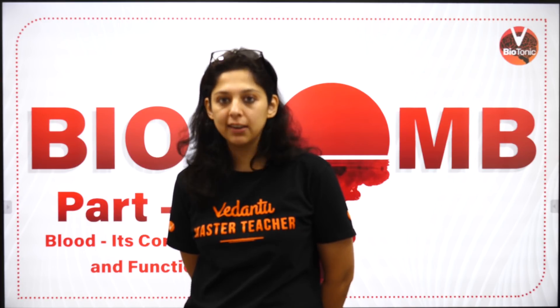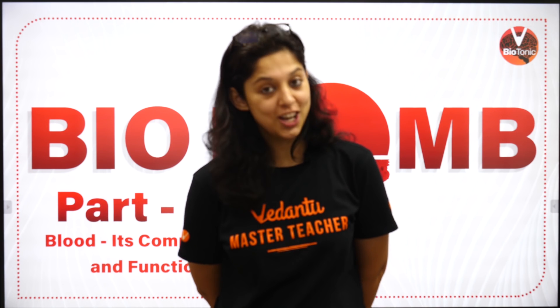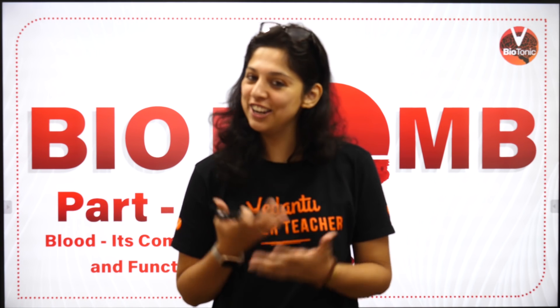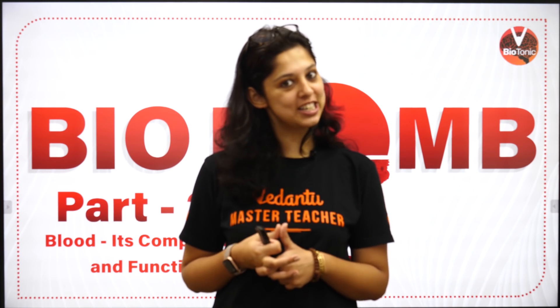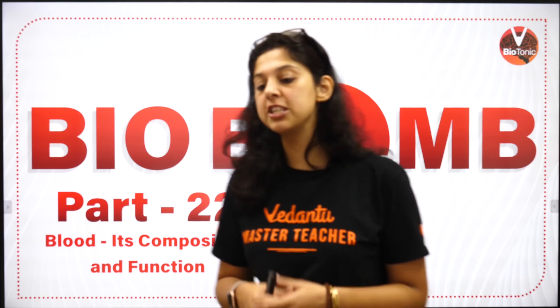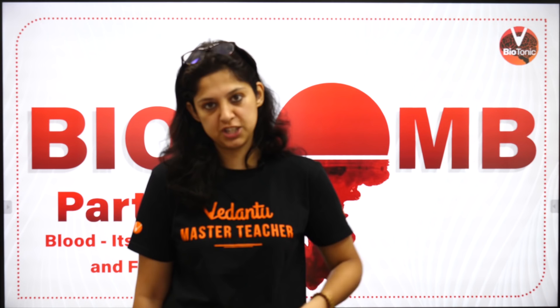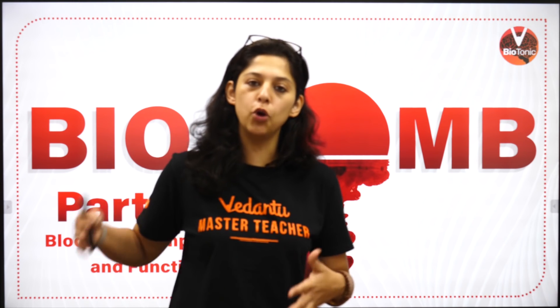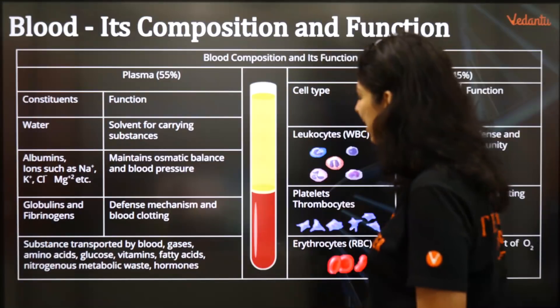In this channel you will have all your aims and aspirations fulfilled, because we are going to give you small and amazing doses of biological information so you will be able to answer really well in your examinations. Today's biobomb is on blood — its composition and function. If you have all the biobombs, you will score 360 out of 360 in biology, because direct questions come from our biobomb series.